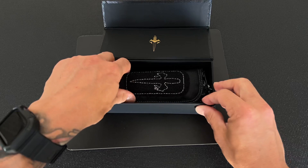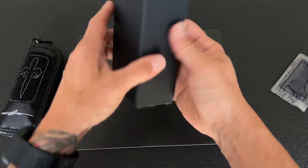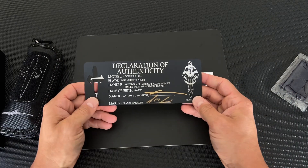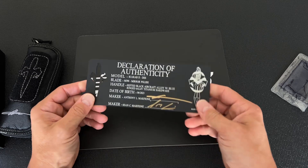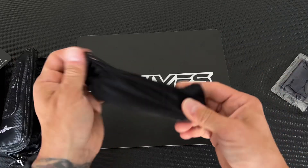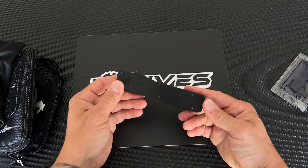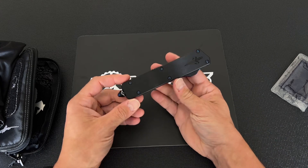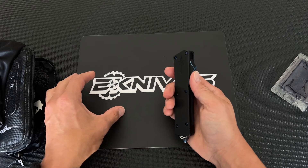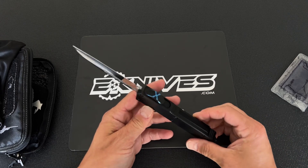Guys, what is up — Clay with eknives.com. So back in the day, Microtech did a Scarab QD, the original Scarab, and it had a double-edged drop point blade — it was called the DES. So today we get these Marfione Custom Scarabs in. I had no idea because when I talked to them they didn't tell me they were doing this, but it had DES at the end of the listing, so I immediately went: no way — they've done the drop point double edge again. And they have.